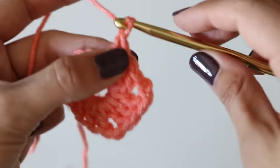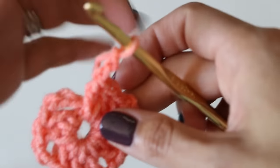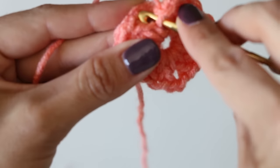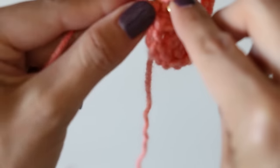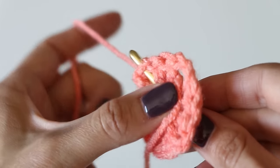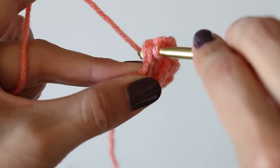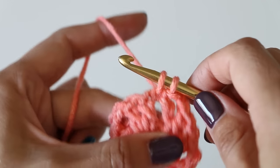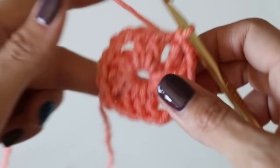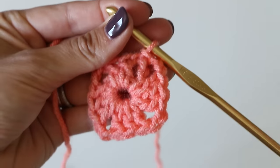We still need to do a chain two in order to connect it to that first chain three, which counts as that double crochet. Then we will slip stitch into the top chain - grab these two strands here, yarn over, pull that through, and then pull that loop through the one that was on the hook. That's a slip stitch. Now we've got the basic part of a granny square.